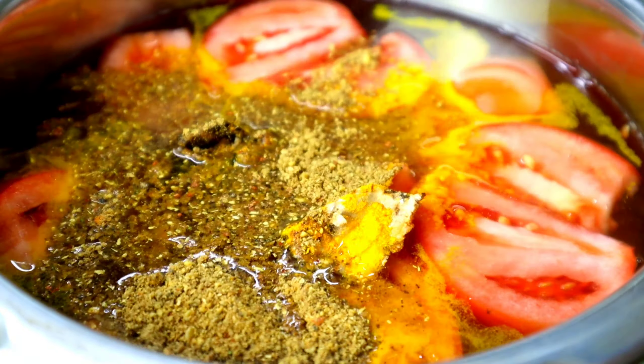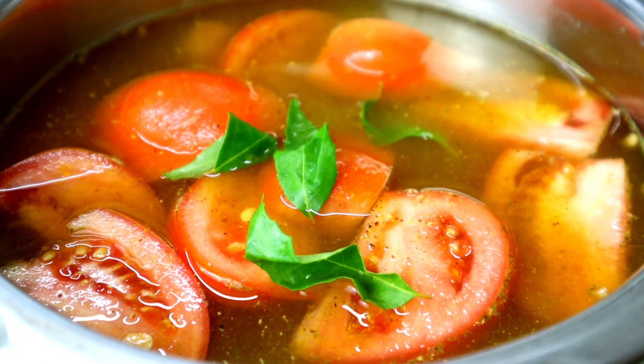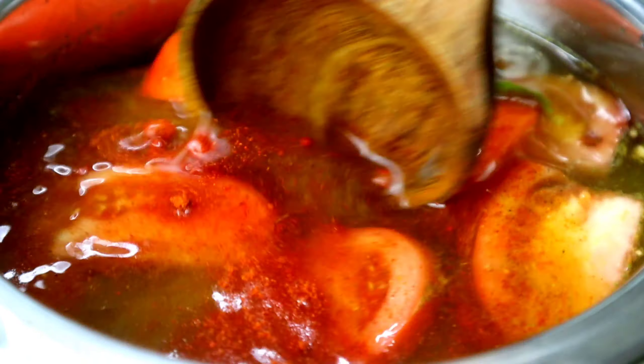Add the paste. Add 2 tablespoons of rice and 1 tablespoon of the nape. Add some kashmita.